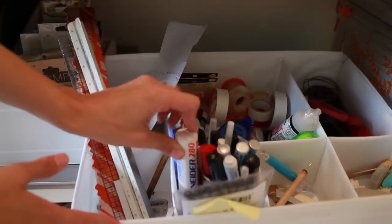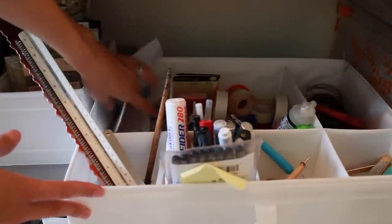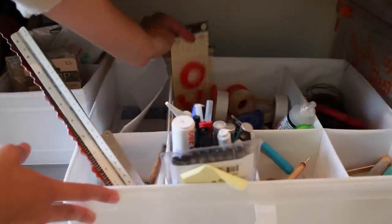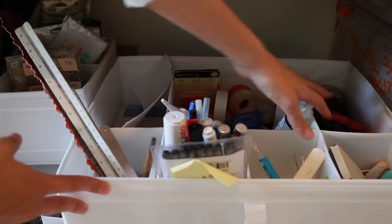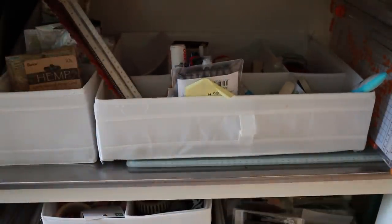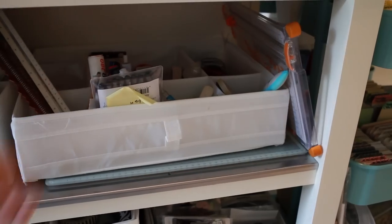In this tool box I have markers and pens, rulers, foam squares, and that one goes over there. In this one I have my glue, inking tools, bone folders, distress tools, and scissors. On the end is my trimmer and I also have an extra glass cutting mat that I use sometimes.